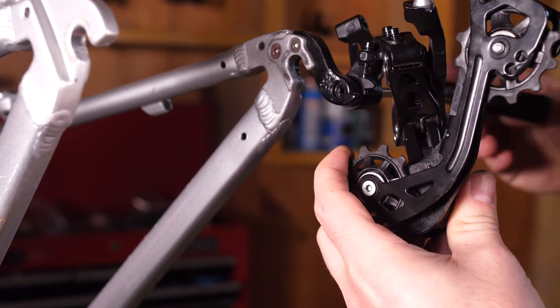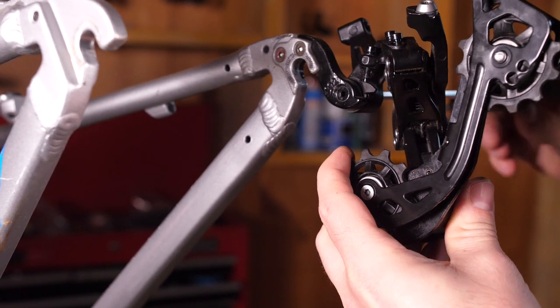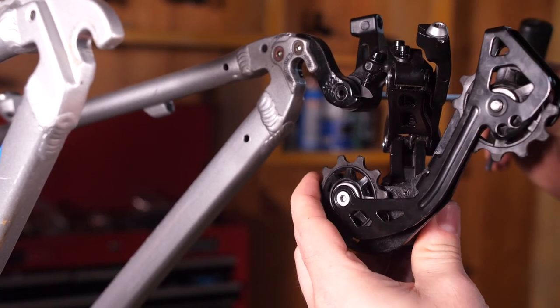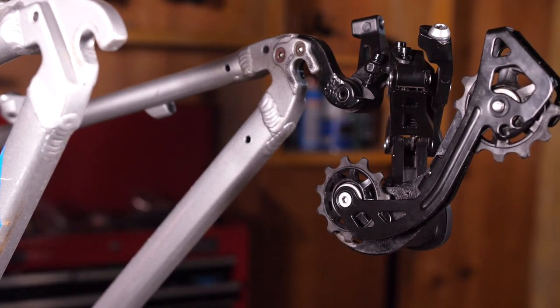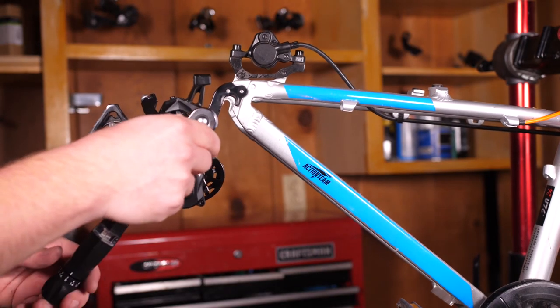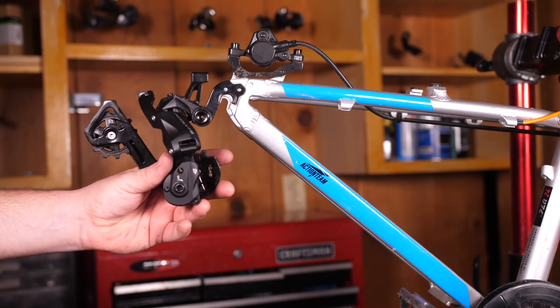Use a five millimeter Allen wrench to hand tighten the derailleur onto the derailleur hanger, then make sure the derailleur rotates freely back and forth. To complete the attachment, grab a torque wrench with a five millimeter bit and tighten the attachment bolt down to eight to ten Newton meters.